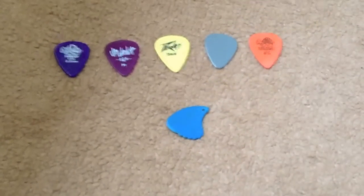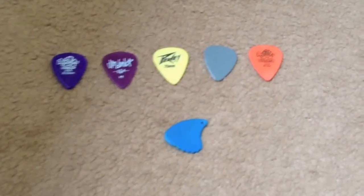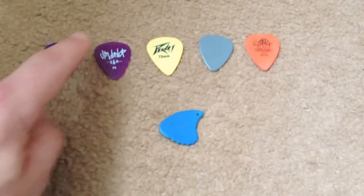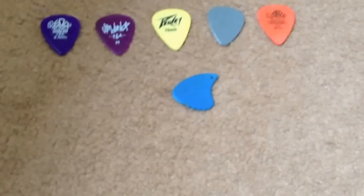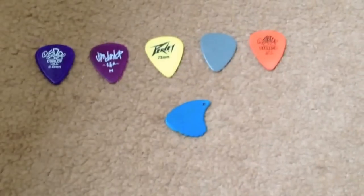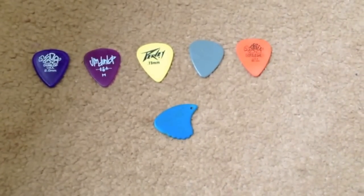So that's my collection of plectrums. I don't actually give them names, but if I did, off the top of my head I'd say Brian, Arnold, Ray, Clive, John, and I'd call that one Alan. But that's if I gave them names, which obviously I don't. Thanks a lot for listening and viewing. I'll see you soon.